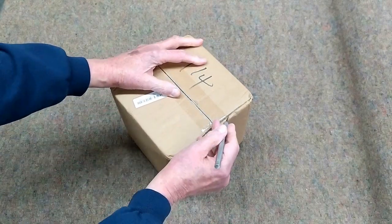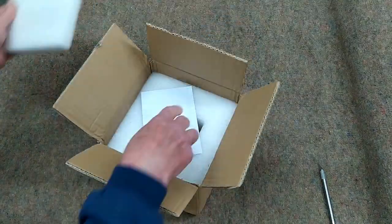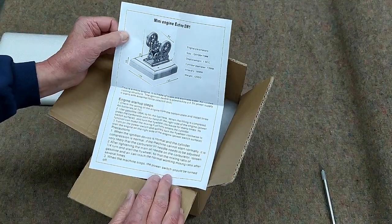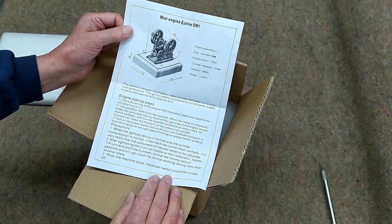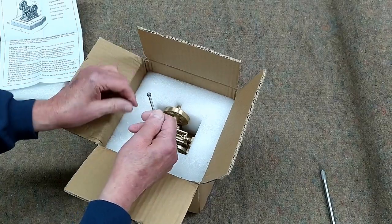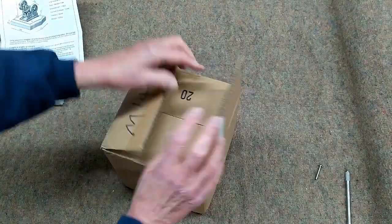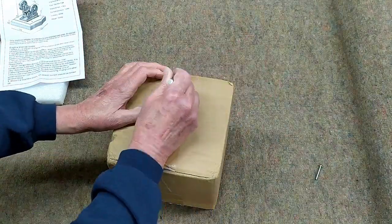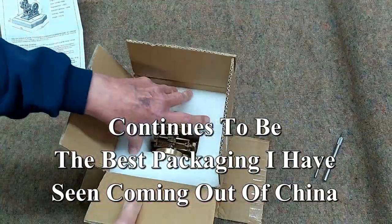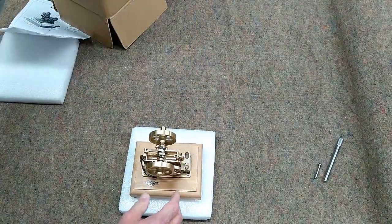We have a new engine to look at — the EM-1. This is a double piston engine, should be interesting. It comes with a little starter adapter, and is well packaged as always by this manufacturer.